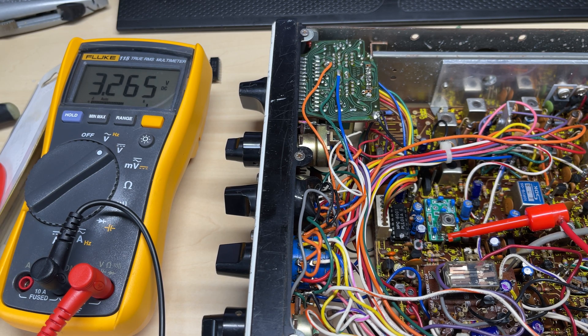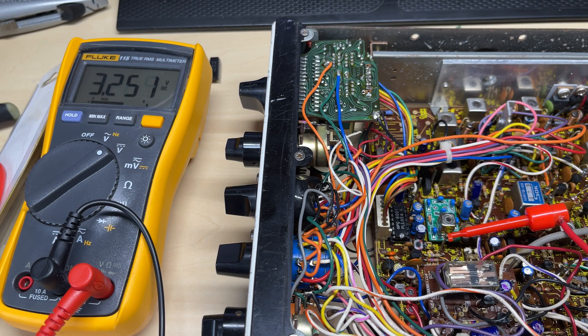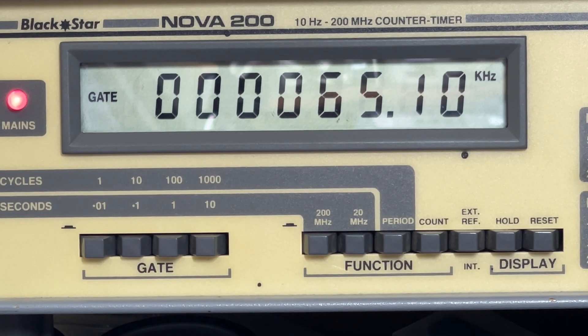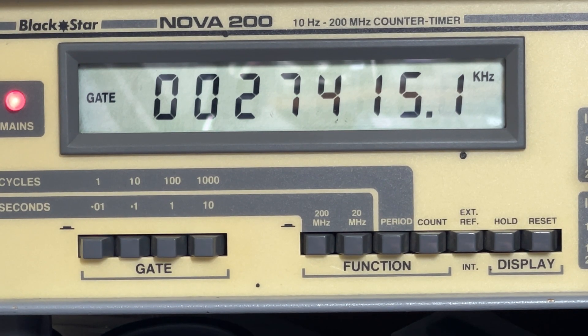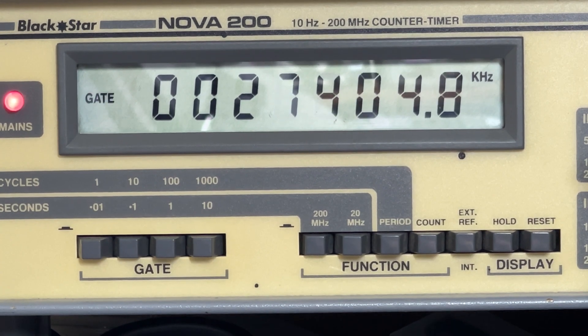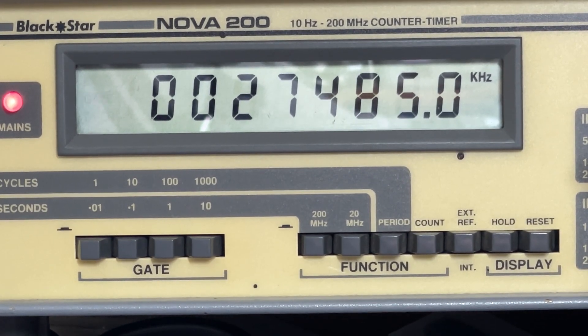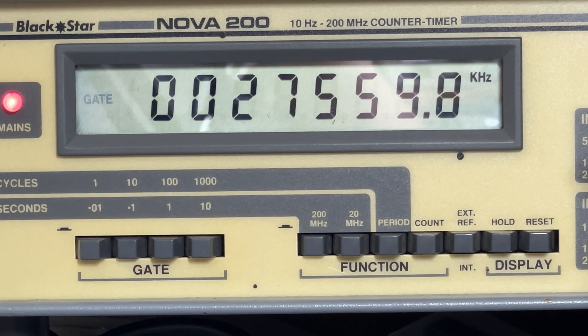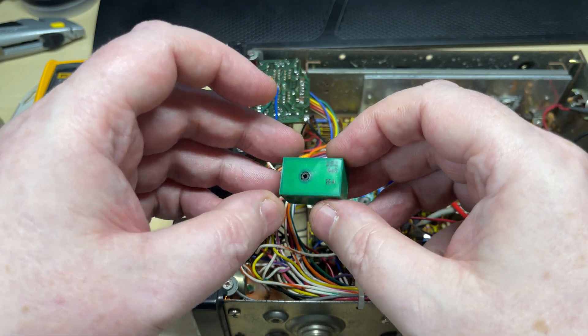Now there's one strange thing — the VCO actually looked like it had been desoldered. So if somebody put a dodgy VCO in and sold it on, well, we'll never know. But anyway, we're getting somewhere now. Let's have a look on the counter and see what it's doing — there's our low band, mid band, high band. A little bit off but it's now working. We're definitely on the road to recovery. Everything's working as it should be. So yeah, a dodgy VCO — seems I'm getting quite a collection of these.